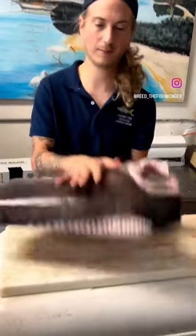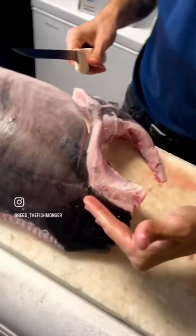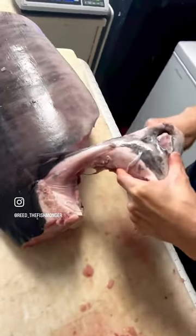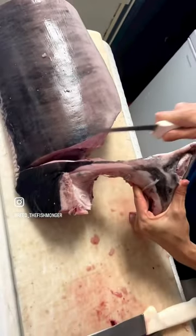Now we're gonna get the tomahawk off. Typically we cut pretty hard right here so we don't lose any of that meat behind the shoulder. This time we're gonna go straight down.